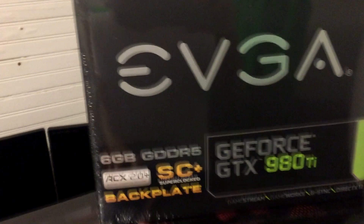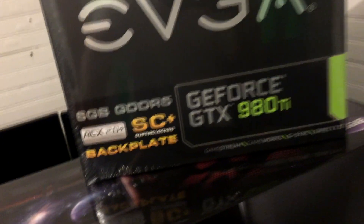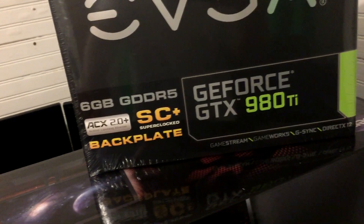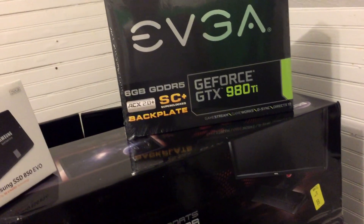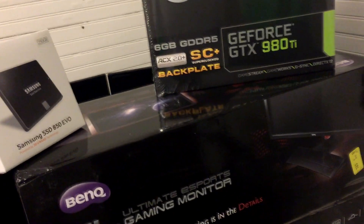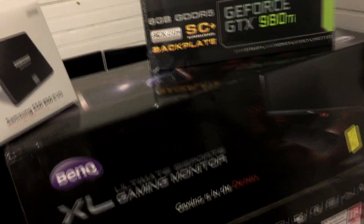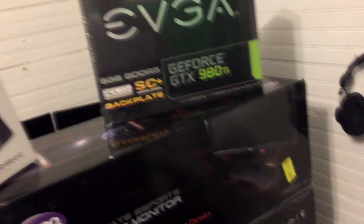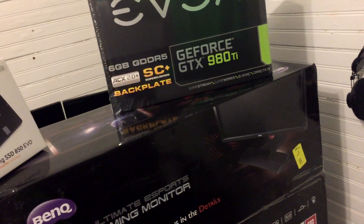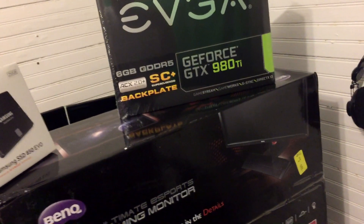Last but not least is the new graphics card — the brand new GeForce GTX 980 Ti. I bought the super clocked edition from EVGA, which includes a backplate and 6 gigabytes of GDDR5 RAM. You're probably asking why I didn't get two — I love SLI, but I feel it's more important to go with a single powerful GPU. I had issues with the SLI setup: micro stuttering, frame tearing, and I don't have a G-Sync monitor. The 980 Ti is basically a GTX Titan X for $300 cheaper at $700.